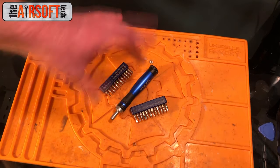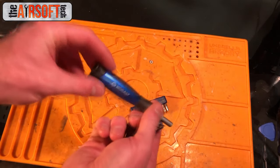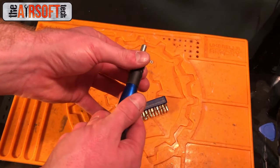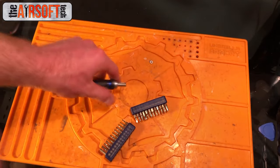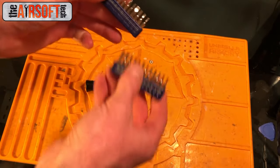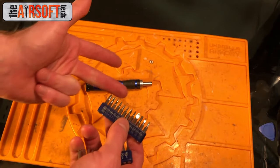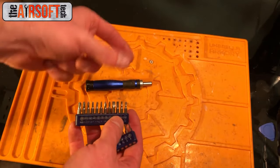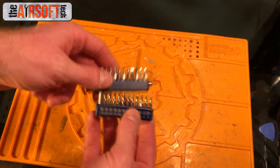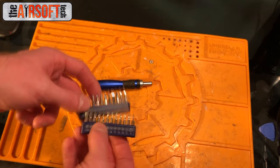First thing is a miniature screwdriver set. This is a cobalt mini set — it's got a locking setup where you can spin it and it'll lock on itself. It's a really nice setup with an aluminum body and it comes with about 20 different bits. It comes with your Torx, your Allen keys, your Phillips heads, and your flat heads. This will open just about any gearbox shell I've come across.